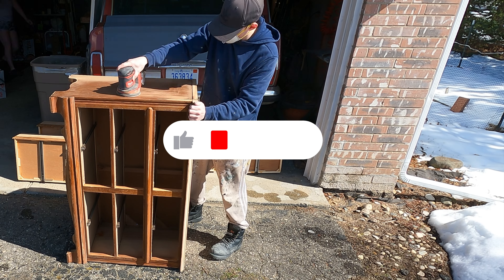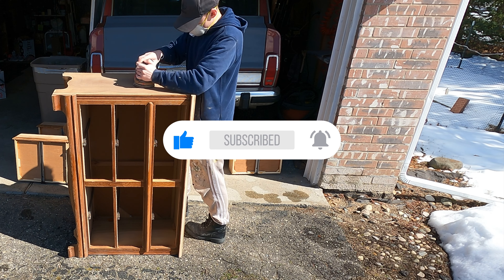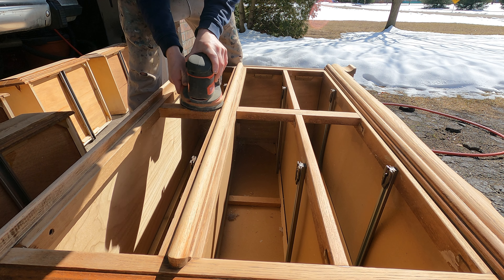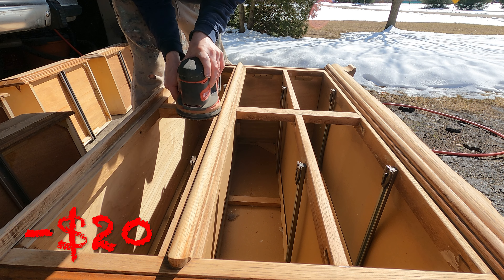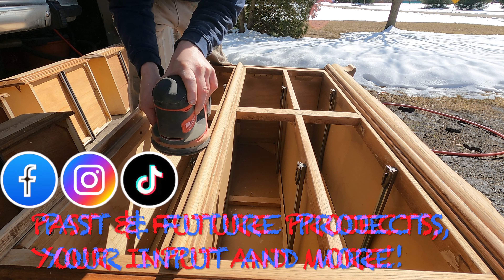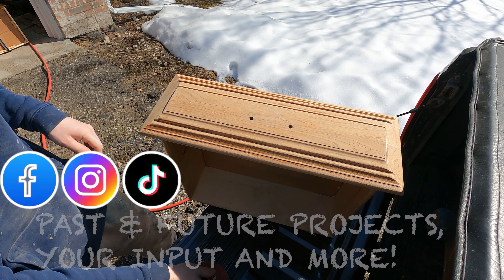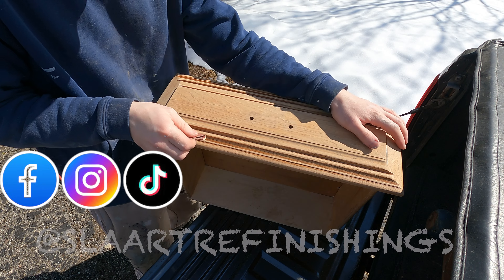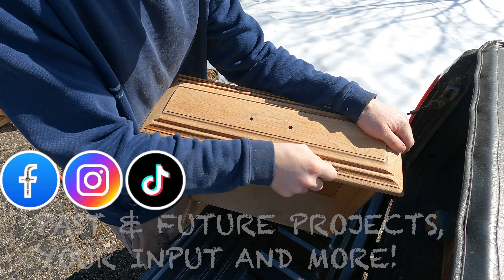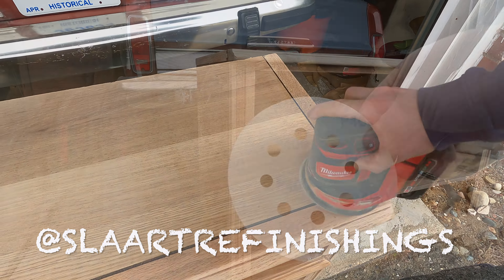Man oh man, I cannot tell you how long it has felt for this dresser to finally be completed. I purchased this dresser off of Facebook Marketplace back in the beginning of February for $20. And since then, I have had other projects that I've gotten distracted on. I've gotten a little unmotivated on this one because I wasn't exactly sure what the plan was. At the end of the day, I want a high quality finish, so every once in a while the piece will take longer than expected to complete.